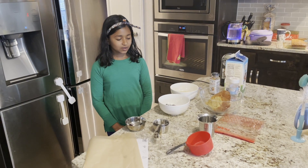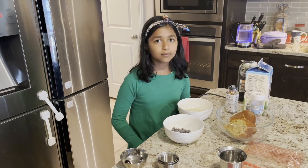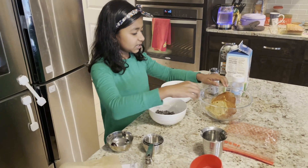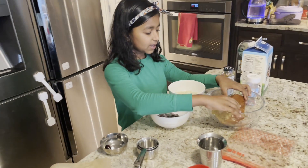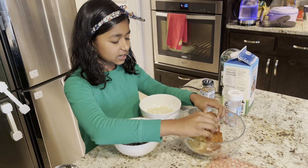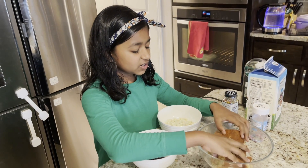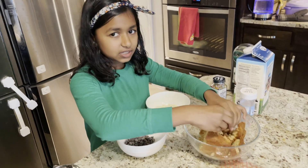Hello, we're going to be making cake pops. We've baked some vanilla pound cake — you can bake or get any cake you want. The first step is to crumble it.